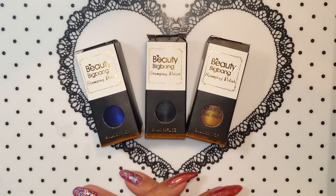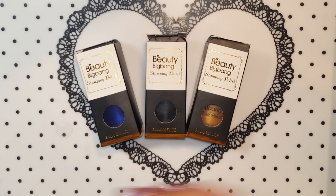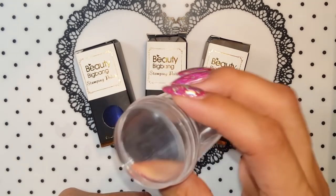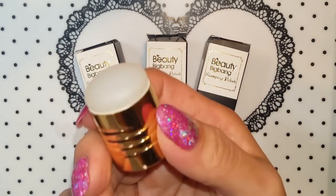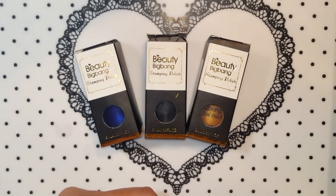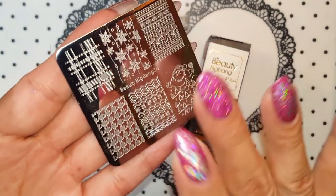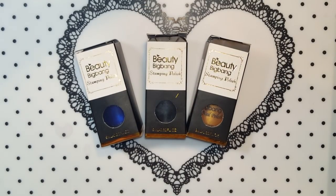For this review I'm gonna be using Beauty Big Bang's clear stamper, and I might also use the Fab Your Nails stamper just to see if these work with any kind of stamper. I will use a Beauty Big Bang plate.